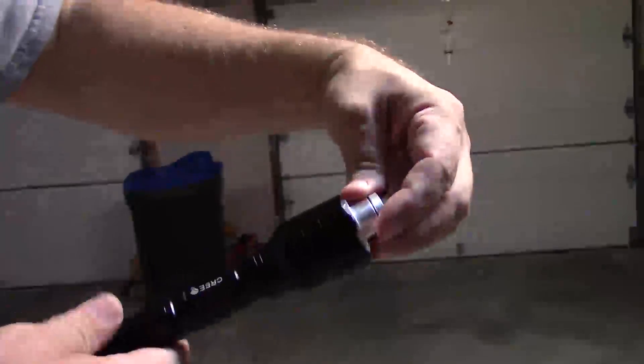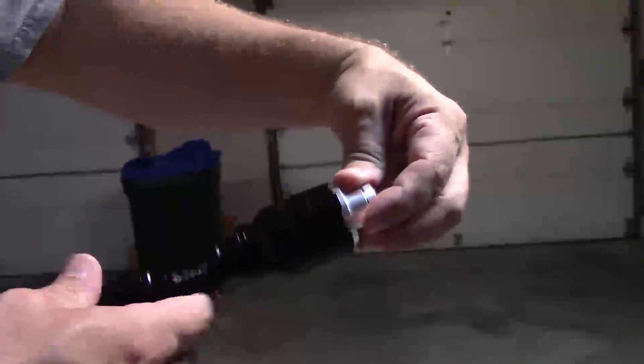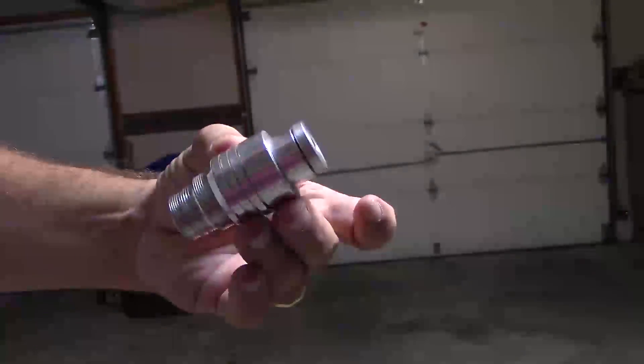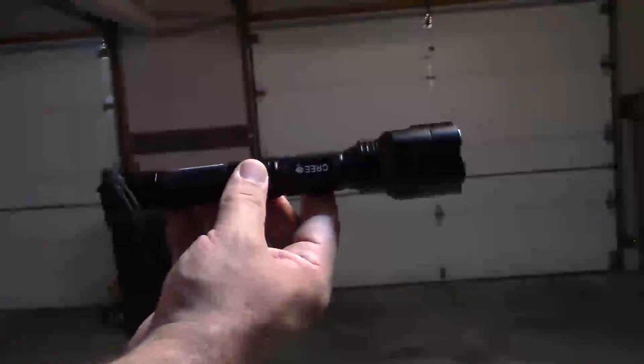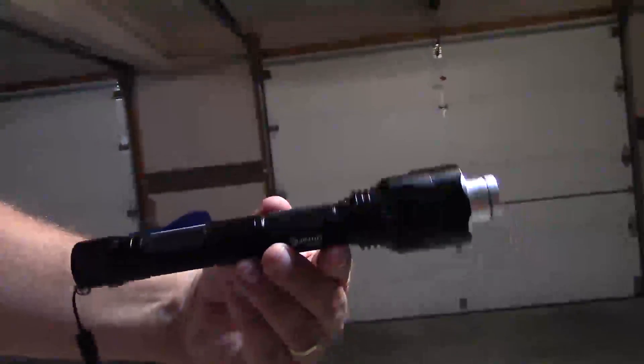The guys who make these actually build them themselves. This is the laser and its heatsink all in one nice little unit. They've threaded the end to fit several different types of things, one of which being a Cree lithium-ion flashlight. Let's go ahead and put this in here and go outside and see what it will do.